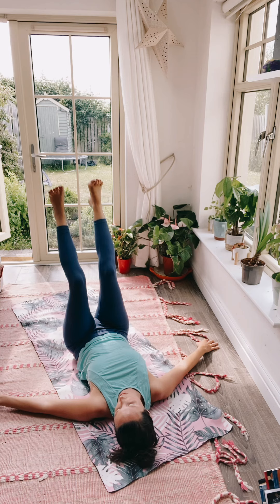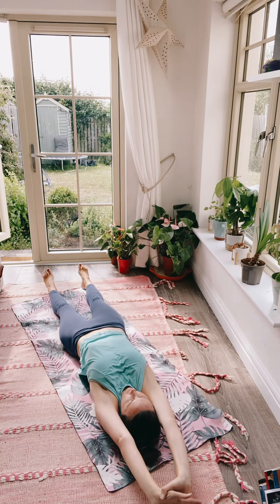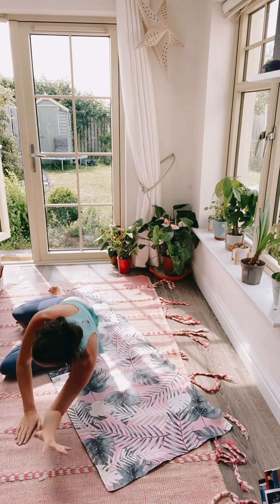Three, two, one. Slowly release all the way down, then stretch the legs out and the arms out — take a big full body stretch, point the toes and the hands. Bend the knees back up and then slowly roll over to your side to come all the way up to sitting, and you're done.